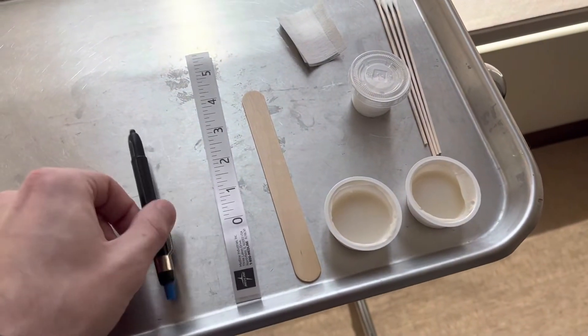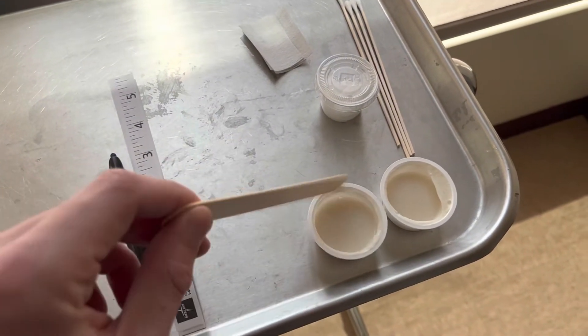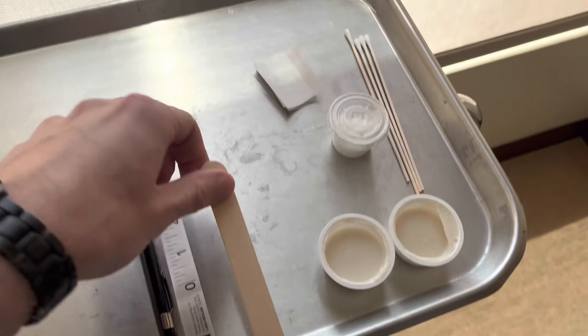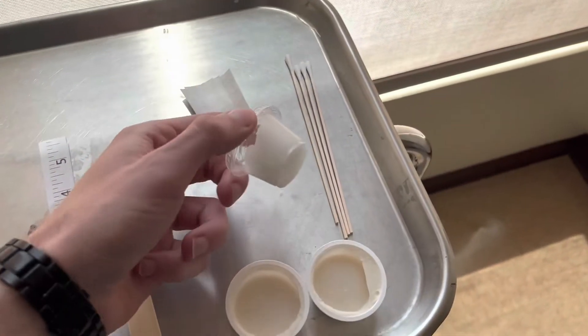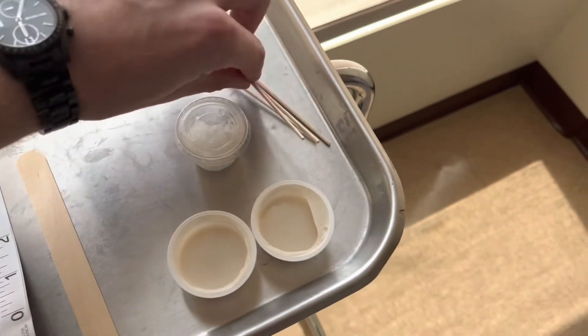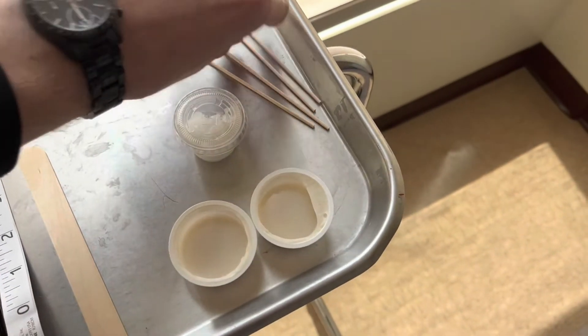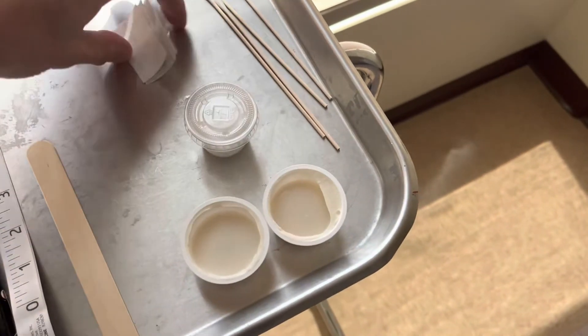I recorded this during my lunch break since it was not very busy today. First you've got your pen and measuring tape so you can measure the head. You've got a popsicle stick to scoop the paste out, and I like to put it on my glove for easy access. We also have some exfoliating soap and four q-tips — I use two at a time, but I keep backups in case one breaks or falls on the floor.